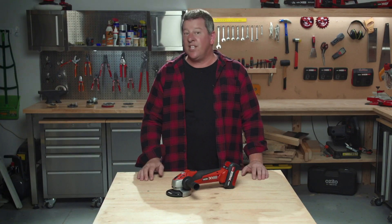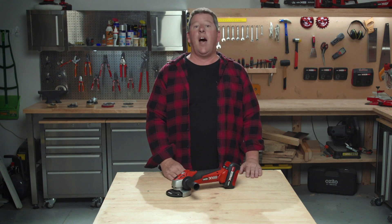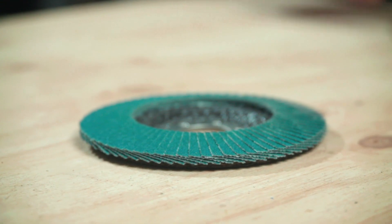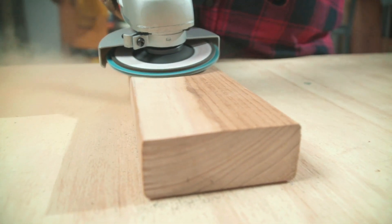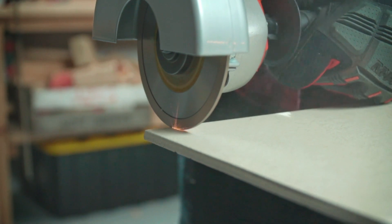Now the fun begins — let's show you how versatile these machines can be. Most common applications for an angle grinder are cutting and grinding, but that's not all it can do. By adding a flap disc, it can be a great aggressive sander. Perhaps some tiles need a bit of reshaping — just add a diamond blade for some tile cutting.